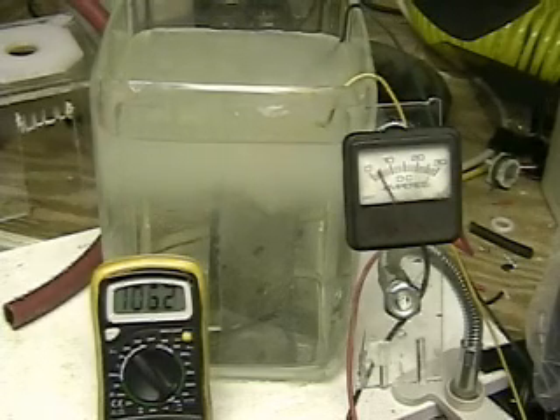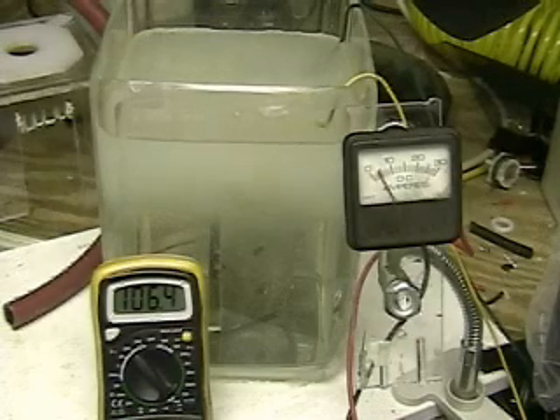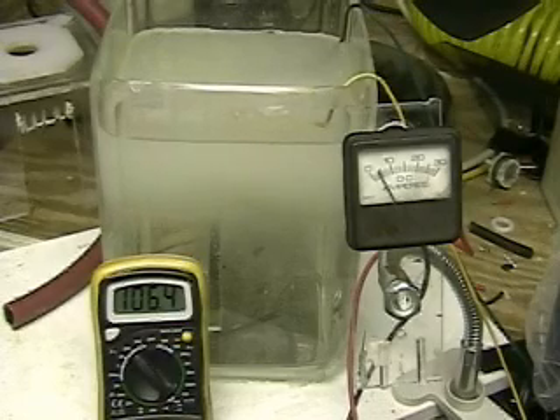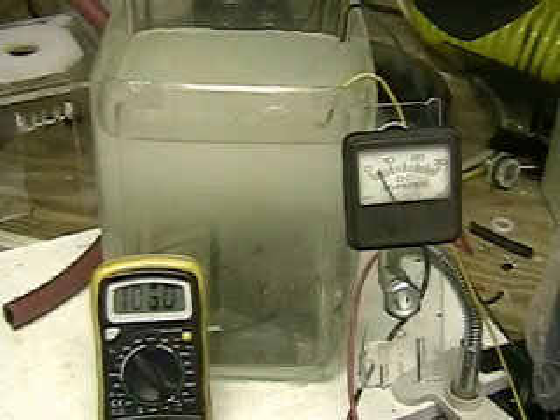What we're doing is converting a hundred and ten AC to DC, so that loss is the difference between the hundred and ten and the hundred and six. As you can see, we're producing a considerable amount of hydrogen gas. At a hundred volts it's pretty easy to produce hydrogen.